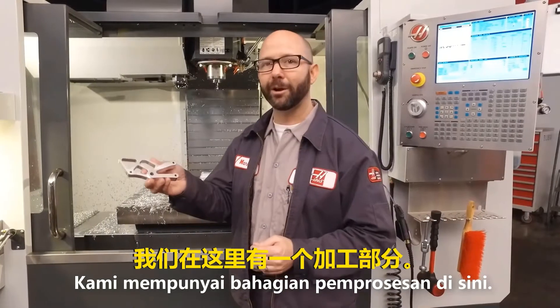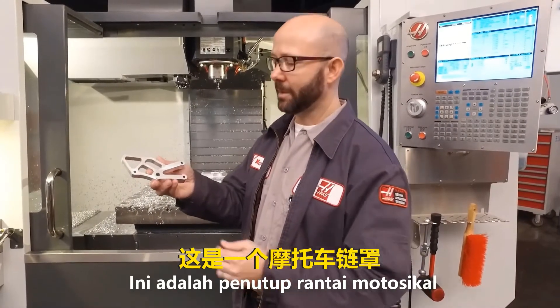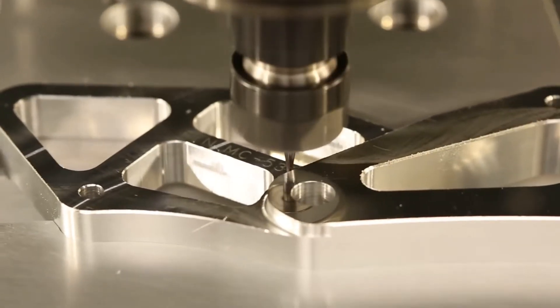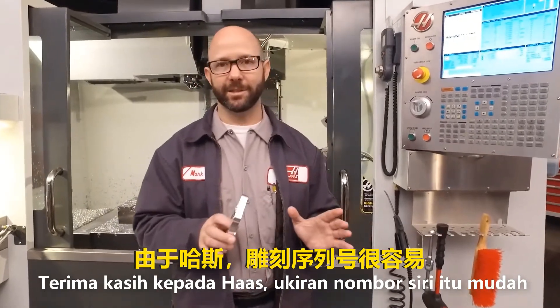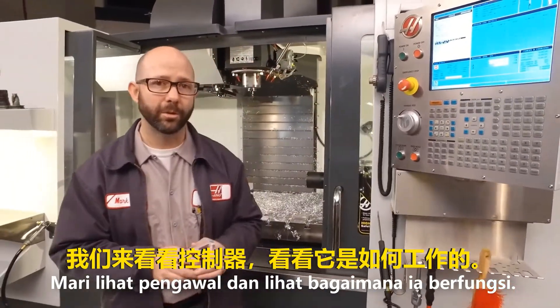We've already machined out a part here — it's a motorcycle chain guard and we've engraved the part number onto it. Haas has made engraving serial numbers very easy. Let's go take a look at the control and see how it works.